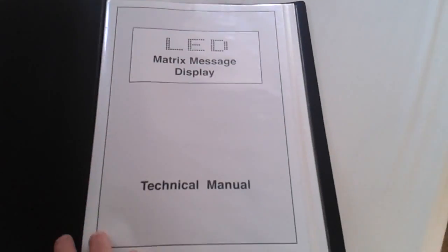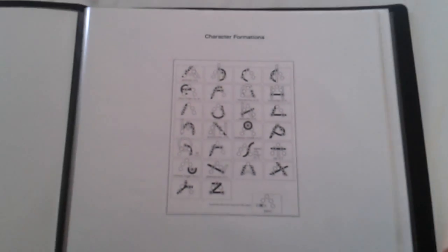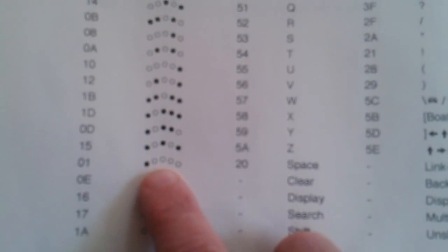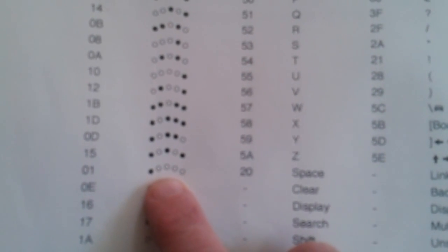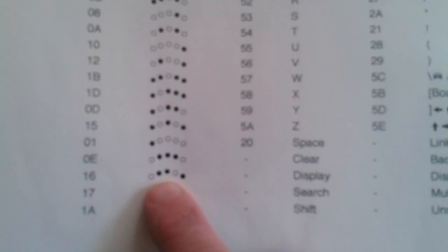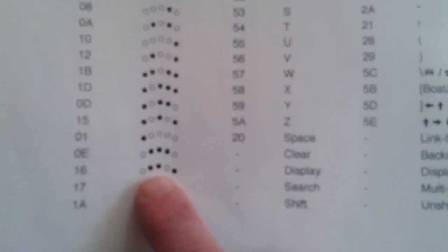Julian and I made up this rather posh technical manual for the matrix display. First of all there's a table of how to form the characters for the 5-finger keypad. Looking at the keypad allocation table, for instance the letter P requires all 5 buttons to be pushed. Space is just the thumb of the right hand, or the left-most button. To clear the display is the centre 3 buttons, and to display your message would be the 2nd, 3rd and 5th buttons.